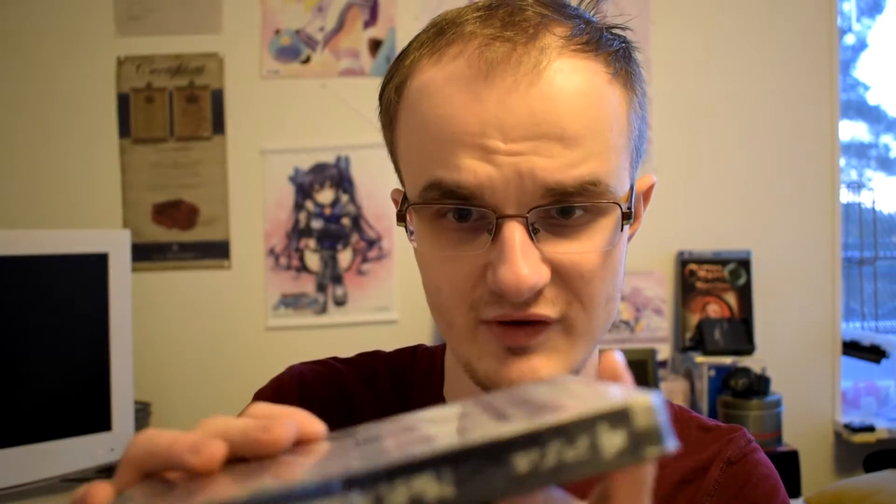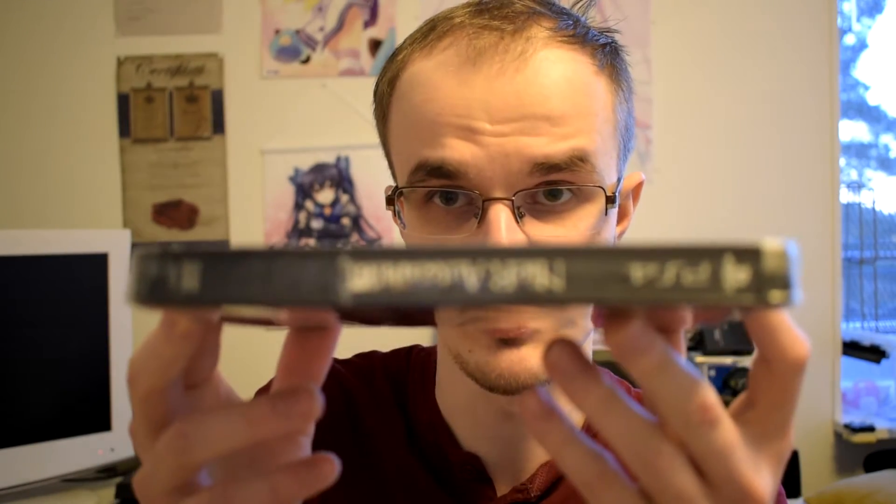In today's video, I'm going to be unboxing Nier Automata for the PS4. I normally don't do unboxings of games anymore because they're standard games — I normally get the physical editions and nothing special, nothing fancy like limited editions and stuff like that. But this time around, I've actually got a limited edition of Nier Automata.